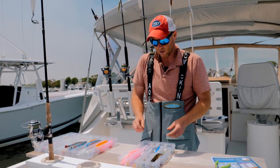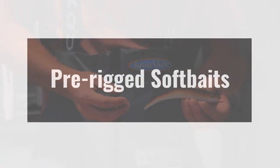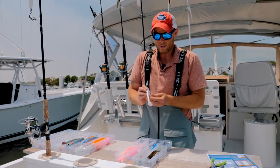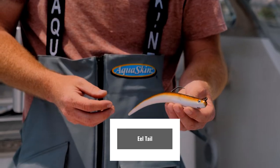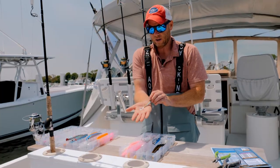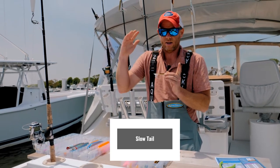The other major category is the pre-rigged. In pre-rigged, we like to think they come in three configurations: one with a paddle tail, another with an eel tail, and lastly, what we call the slow tail, which has two little tails facing outward.